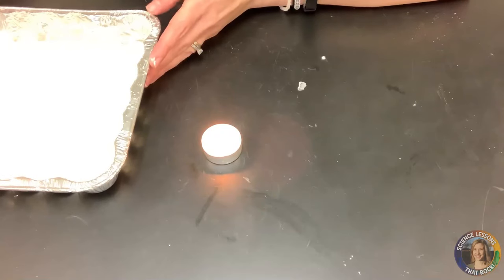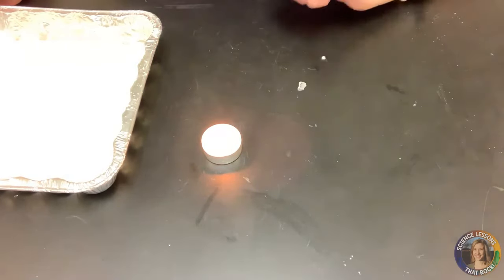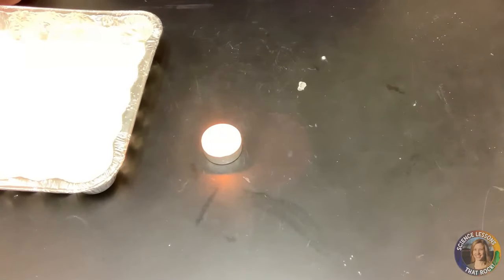It does take a little bit of time, so you can be having a conversation with your students about what's going on. I'll time-lapse it for you so it goes a little quicker and you can see what happens.